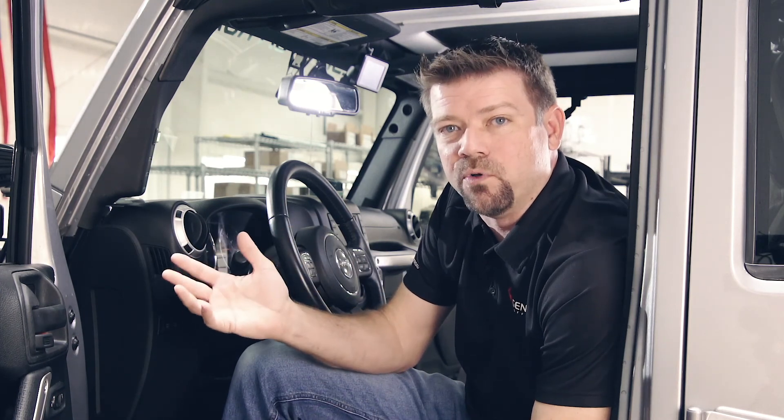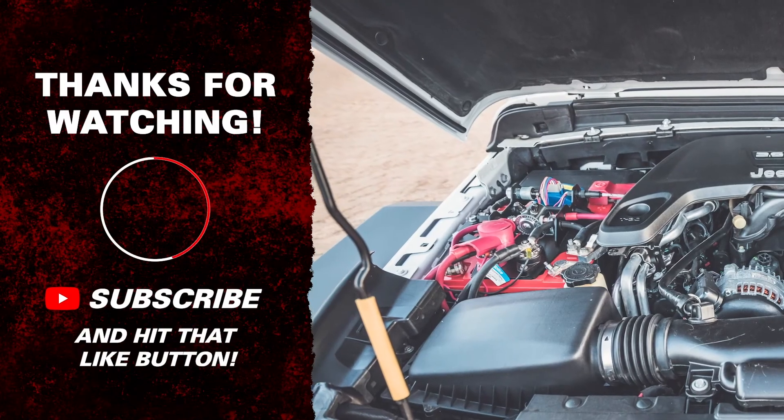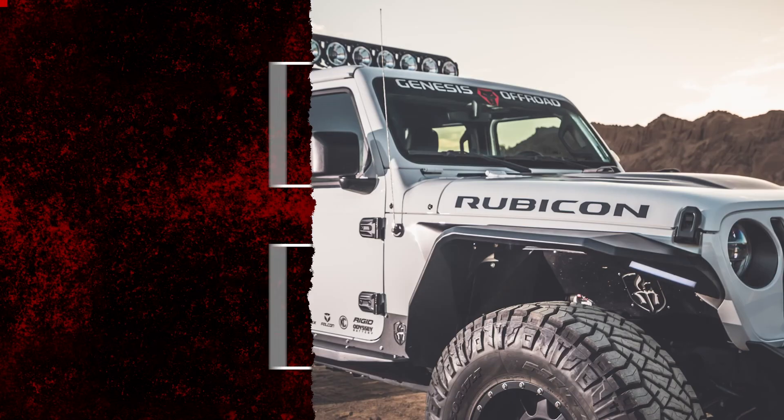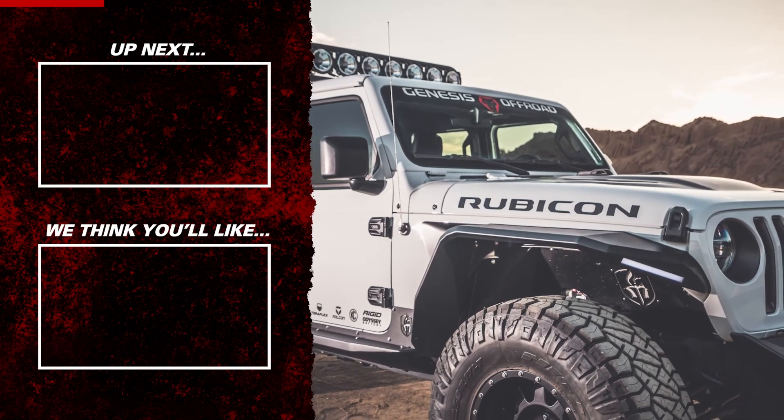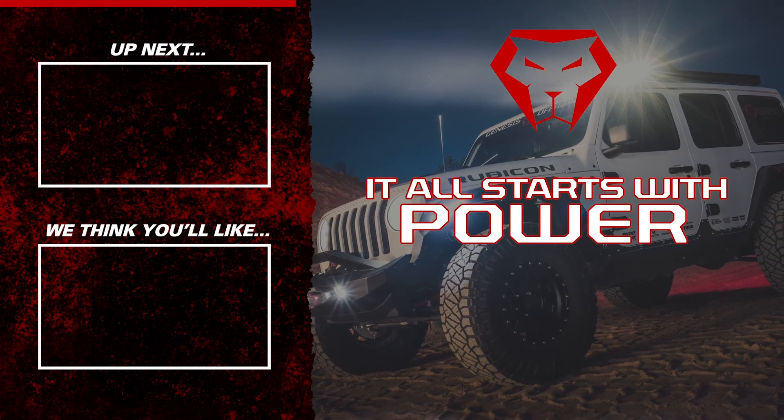Hey, I hope that video helped you out. If it was helpful to you, please hit the subscribe button and like this video — that really does help us out. If you have any questions, please leave us a comment in the comment section down below or send us an email. And remember, it all starts with power.